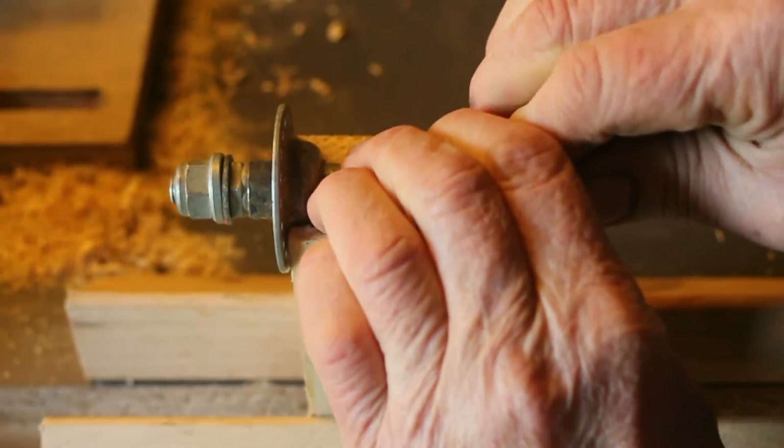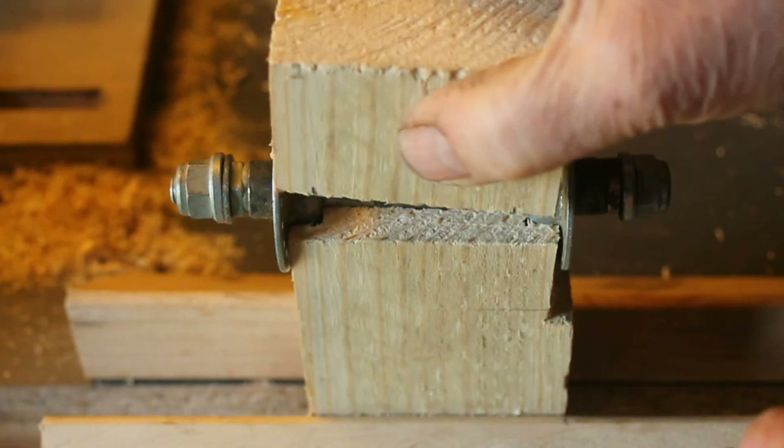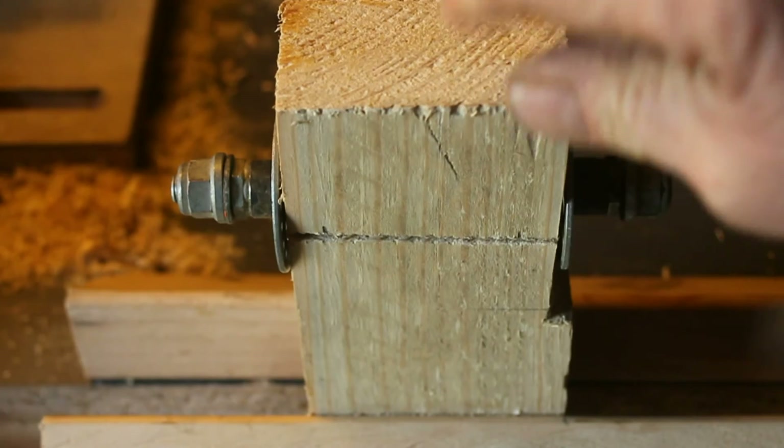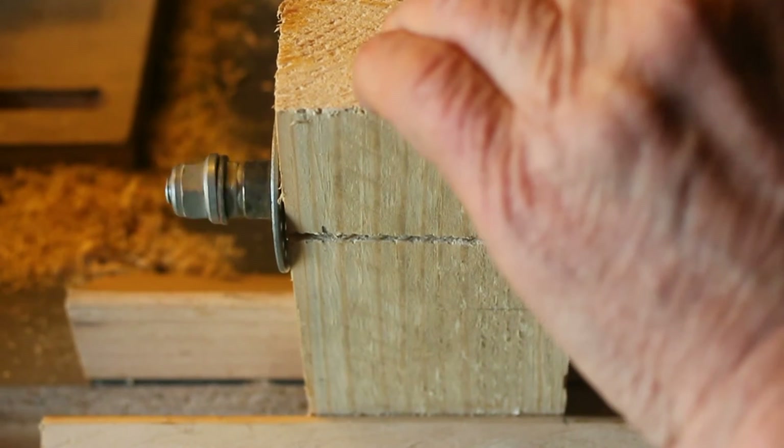That's nice. That's good. So we'll put the cap block on, and we'll clamp that down and that will be our center.